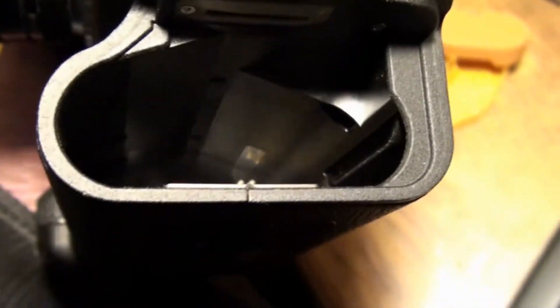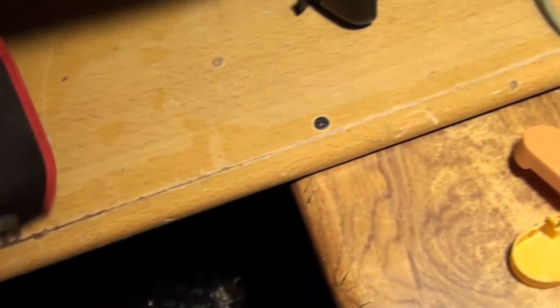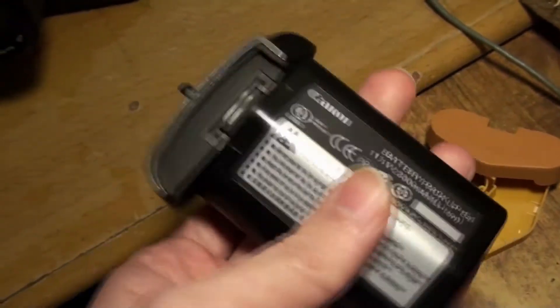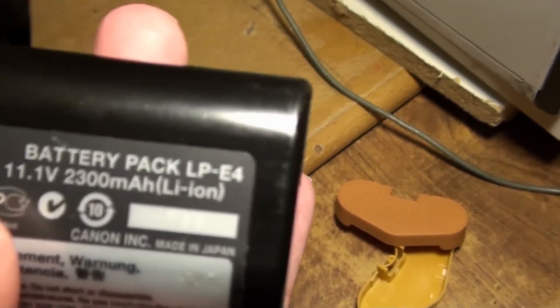I do know that the EOS Mark 1 model has a longer battery that goes all the way to the end, and those are different form factors, so they won't fit on these. But these later ones are a bit more reasonable. I don't know what they call these batteries — the LP-E4, is it? The camera's not focusing. Yeah, these ones — so that's the charger there.